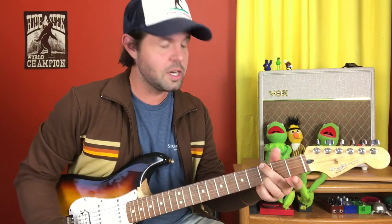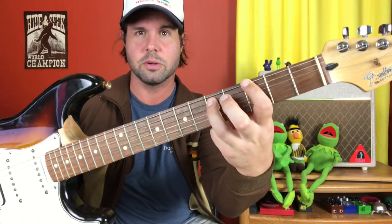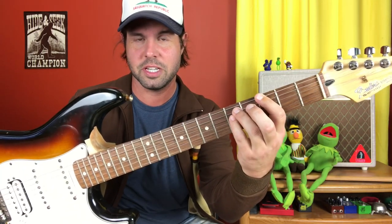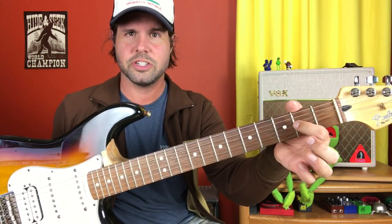First, you're gonna take a big, beautiful G chord, but for fun, leave your pointer finger out of it. You're gonna mute the A string kind of by accident with your middle finger, and that turns this G open chord into technically a G power chord, because a G power chord only has Gs and Ds. If we don't play this B note, we've got G, nothing, D, G, D, G — a G power chord.